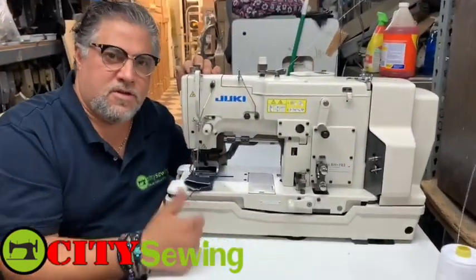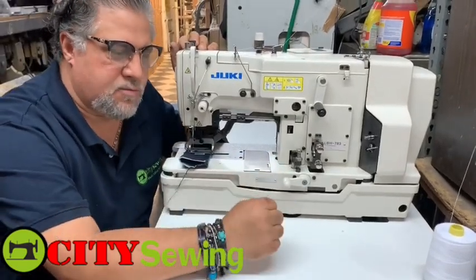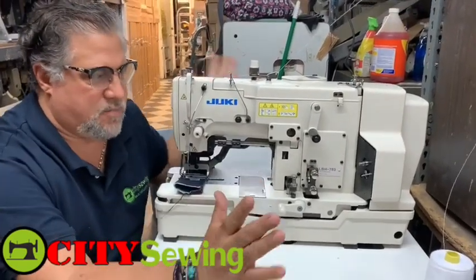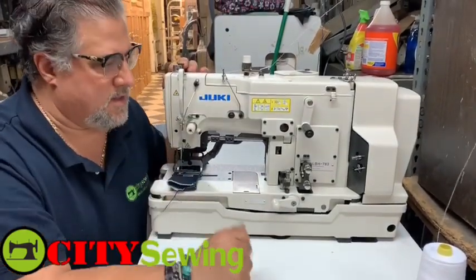Let me make a small video so you can see the machine. Looks nice and clean, original paint. We rented it out for the month, so it's a brand new machine basically — no scratches or anything on it. We just rented it for one month.